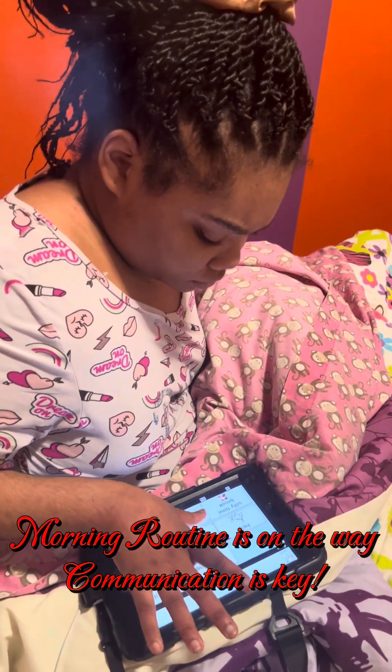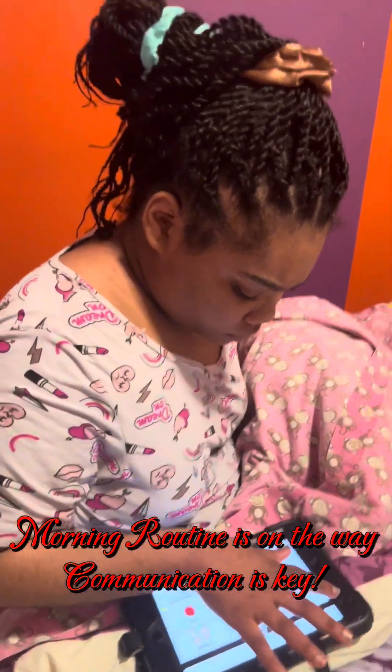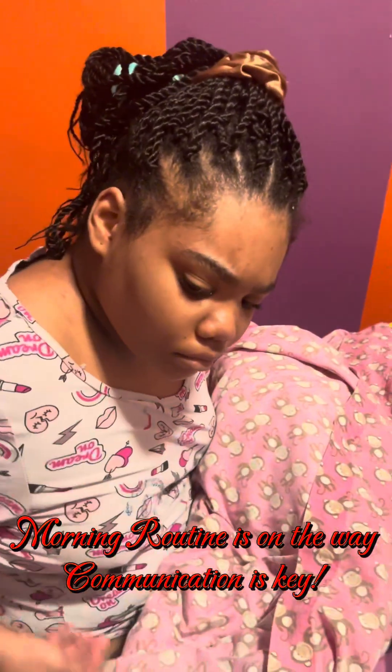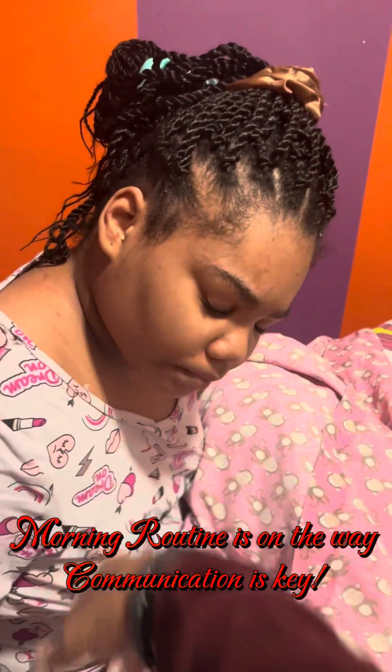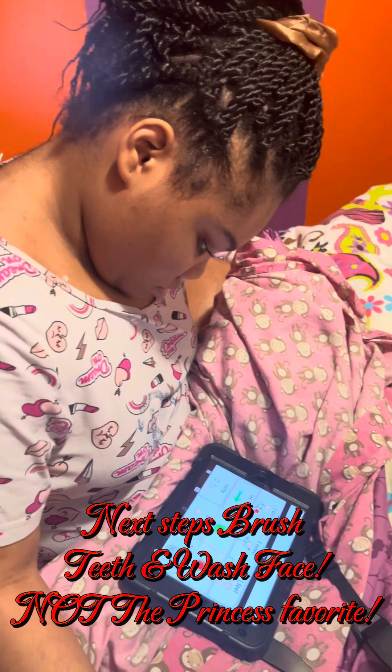All right, here we go y'all. I need oatmeal, I need oatmeal! And I have your oatmeal — good job! All right guys, we'll be back. Bye y'all!